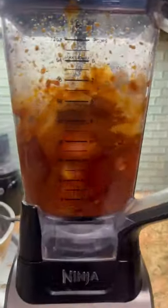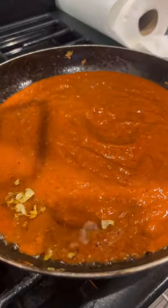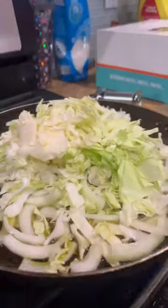Throw it in the blender like you're making a salsa. Throw some chipotle peppers, some corn somene. Blend it. Throw your sauce in a pan, cook it. Grab some cabbage and onion, cook them in that oil.